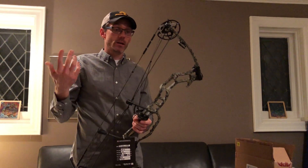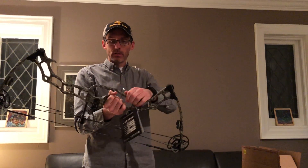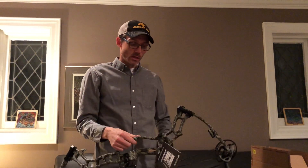With the cam lock pin in, you can change your strings, throw in a peep, whatever you want — a bunch of cool features like that. They also included a little handle on the outside so it's easier to carry your bow into the woods. Pretty unique.